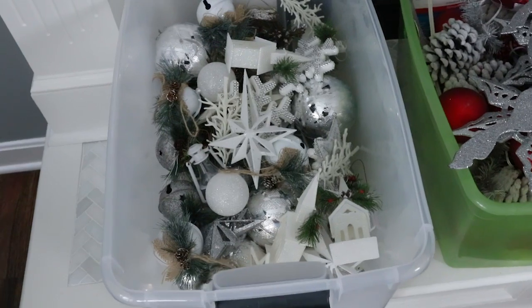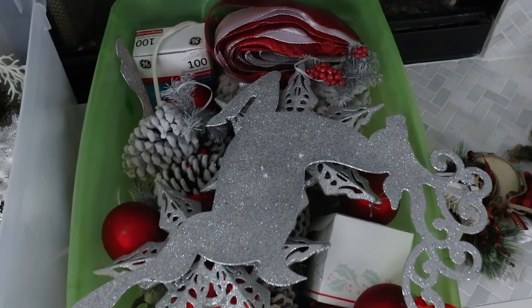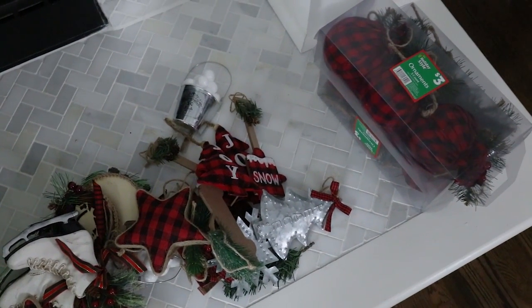From there I'm going to add ornaments. I like to store my ornaments by color — over the last couple of years I've learned that's the best system for me. Since I change up my decor, when I want a specific color I can go straight to that bin. Last year I did white and silver, so I have a bin for white and silver ornaments. I also have a bin for red ornaments, and I picked up a bunch of new buffalo check ornaments this year at Dollar General — those were only a dollar each, so a pretty good deal.